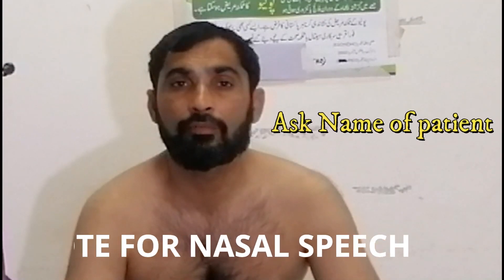Hi, my name is Dr. Vukas. Today I will demonstrate how to examine a patient of Myasthenia Gravis. In the exam, a command is given: look at the face and then proceed. And we will ask the name of the patient.